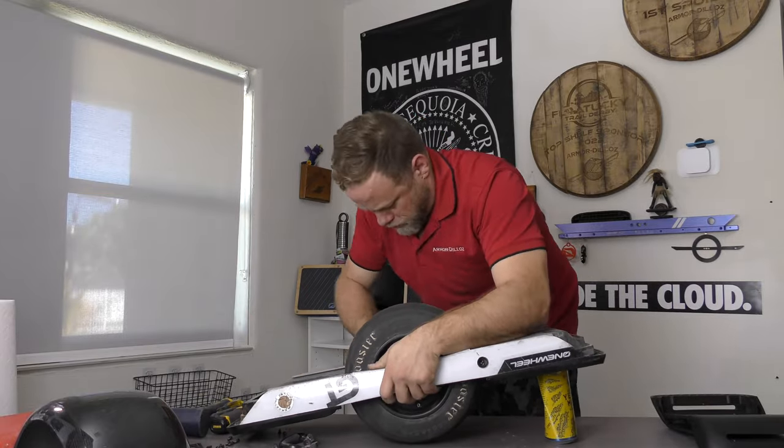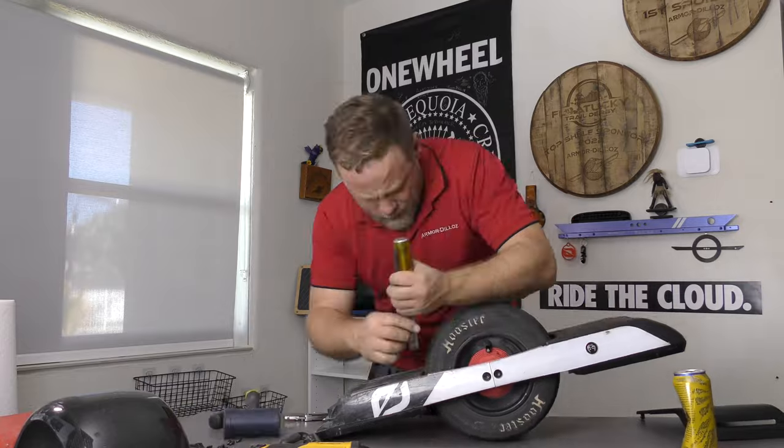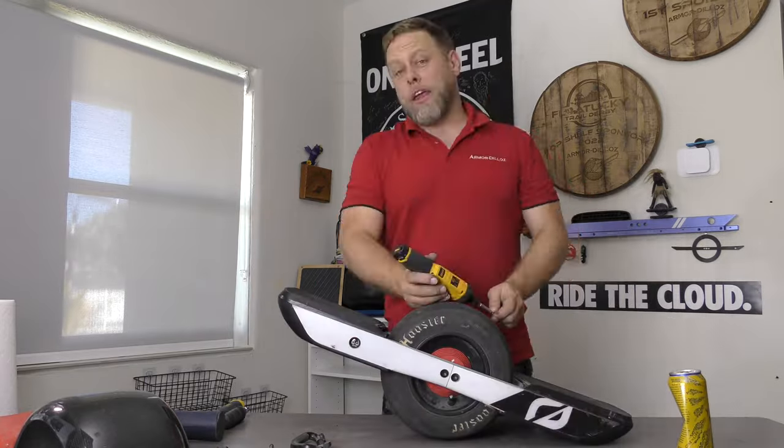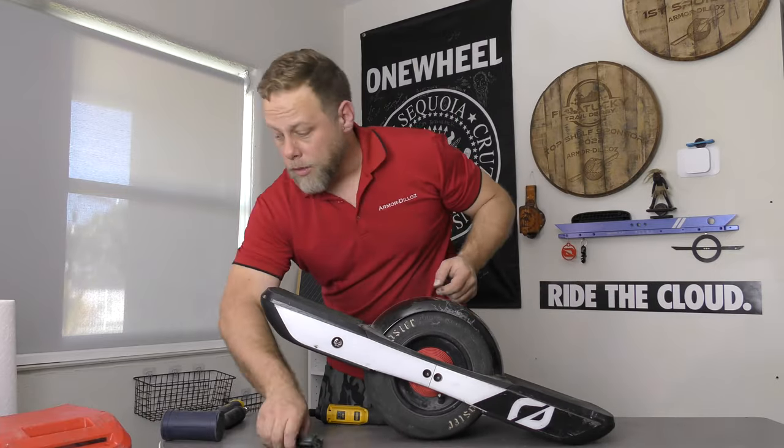However, for the bumpers, we're going to need to trim the guards just a little bit using a chisel and a hammer. And once we have that done, we install the bumpers, and now it's time to continue on with the final assembly of this board.